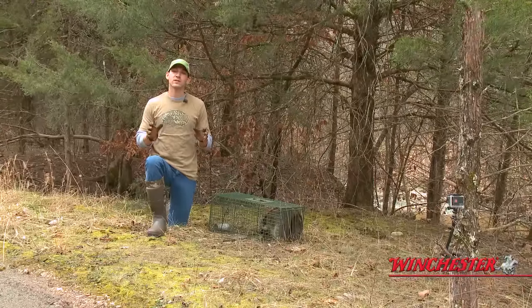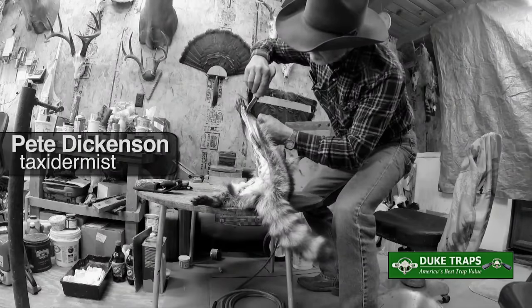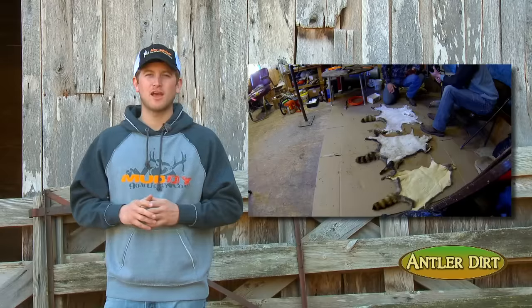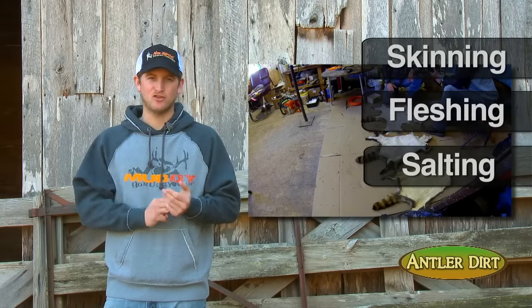We get a lot of questions about what we do with the predator after we trap them, so we're going to visit our good buddy Pete and let him show you how he prepares the pelt. Most people, once they learn the technique of skinning, can skin their own animals, but Pete is a lot faster and better at it. There are basically three main steps when preparing for the tannery: skinning, fleshing, and salting.